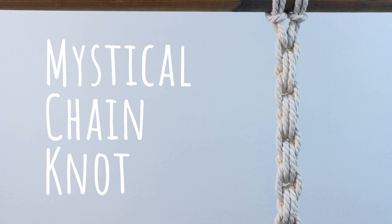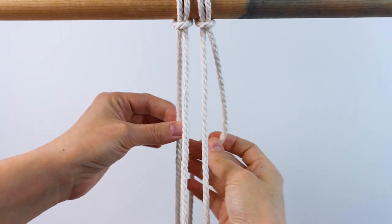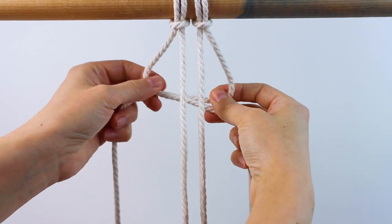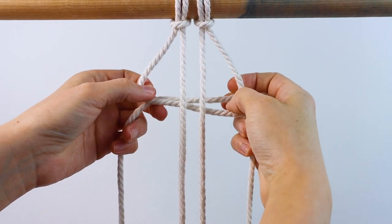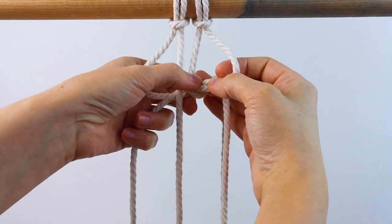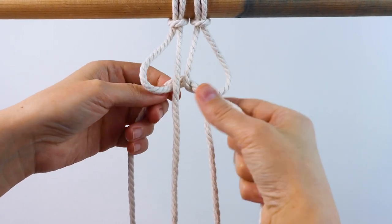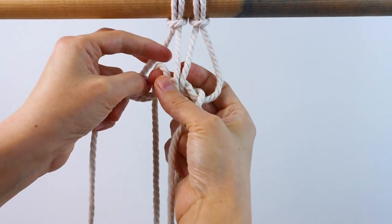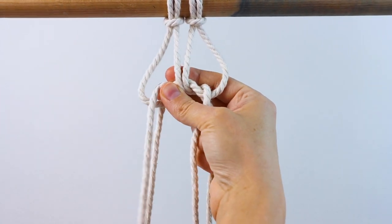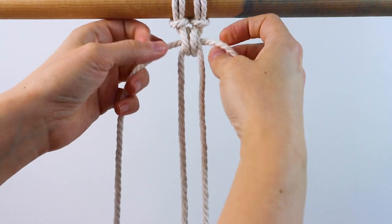Next is the mystical chain knot. Start with two pieces of rope attached to your dowel with lark's head knots, then take the outer two cords and cross them behind the two inner cords. Take the right inner cord and bring it up behind and through the loop on the right, then take the left cord and bring it up behind and through the left loop, and then tighten up the crossed cords.